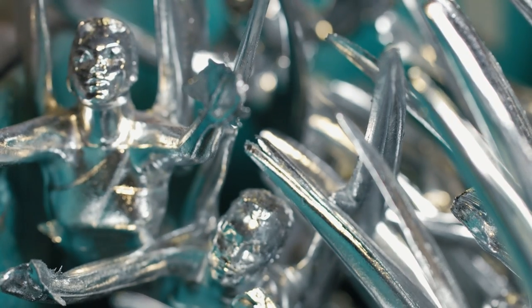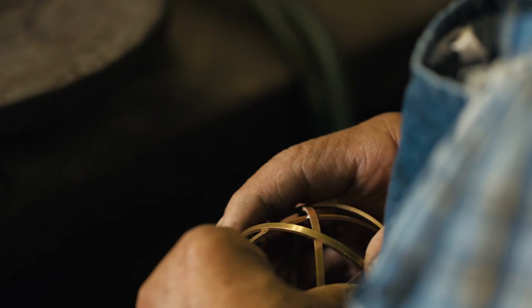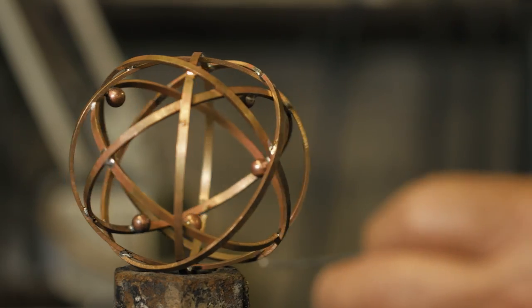After the first steps of polishing have been completed, it's time to add the famous Emmy neutron ball. Each neutron ball is soldered together by hand, consisting of six pieces.